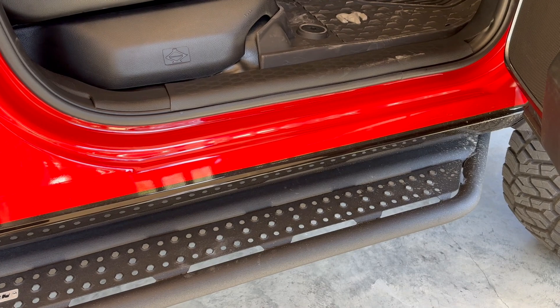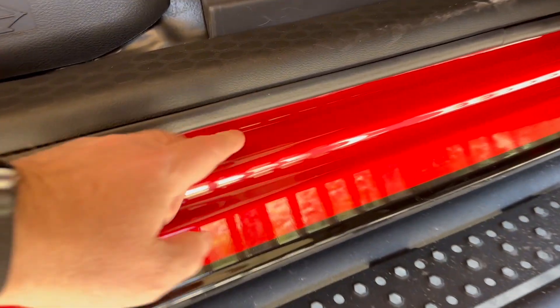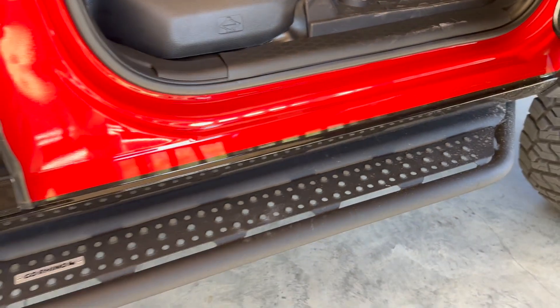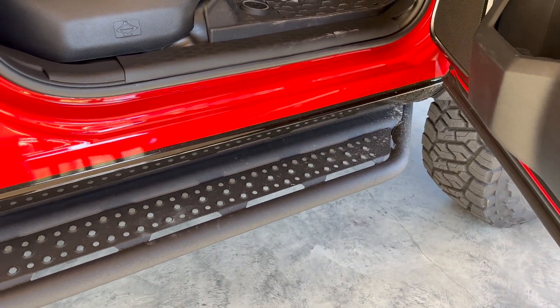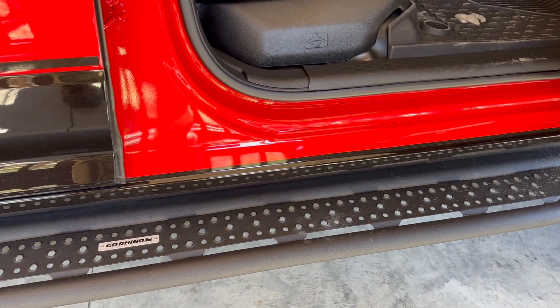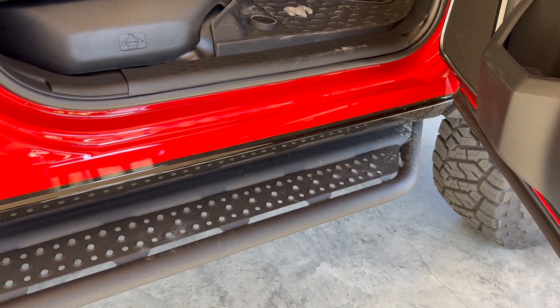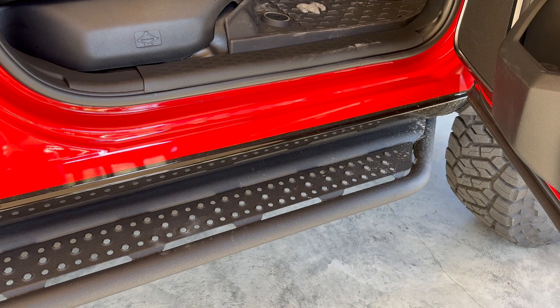Other points of interest for water fording: how high this door seal is. Right at the bottom in this area is around 30 inches tall from the ground. Keep in mind I have the larger 37-inch tires and a suspension change with the Thurn springs, so the overall height of the truck is around four inches higher than the standard Power Wagon.